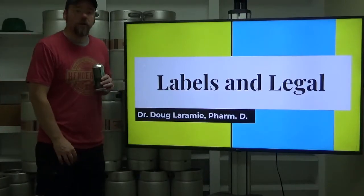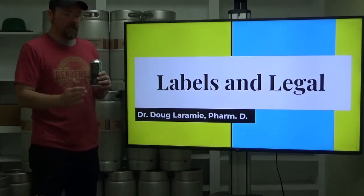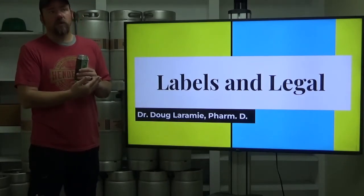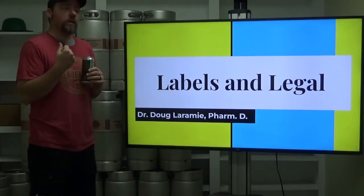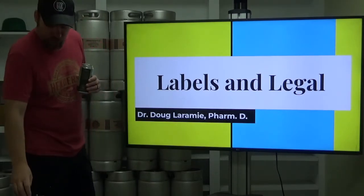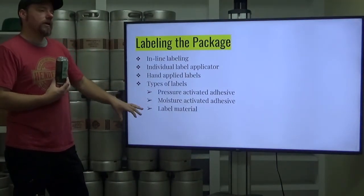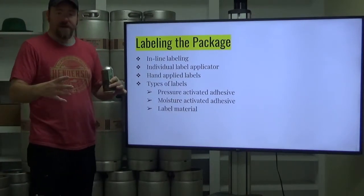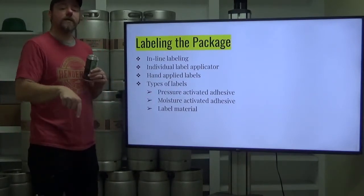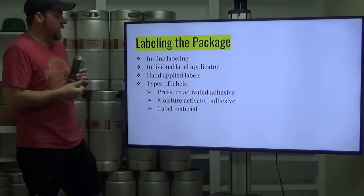Today we're going to talk about labels and legal — specifically labels going on your package, whether it be glass bottles or aluminum cans, and the legal issues that surround what we can put on a label, what we are required by law to put on a label, and also the keg collars that we put on our kegs.